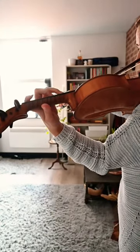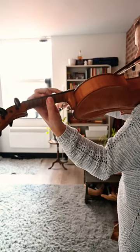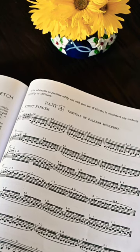Be sure to check tension in the fingers you are not using — they should remain soft and supple, especially the thumb. The exercises are divided into two parts.